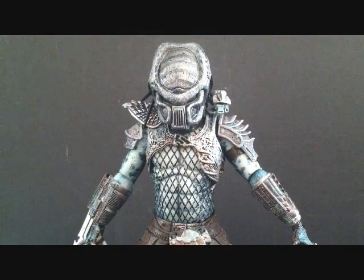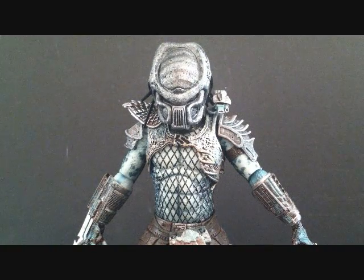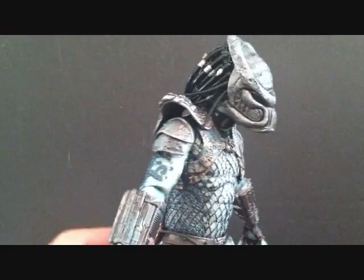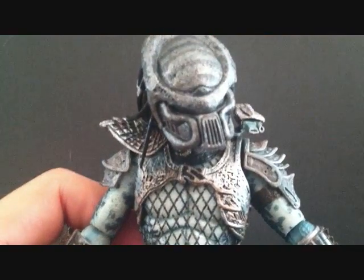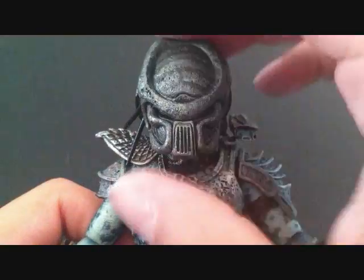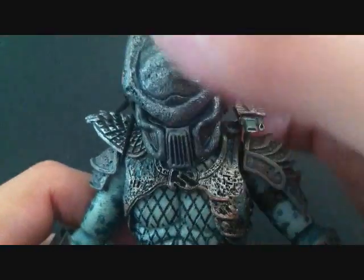So here's a closer look at the Warrior Predator. Now this Predator is my favorite one — I want to say it's my favorite out of the three from this series, but I could be wrong. This one just is really nice. We'll get a look at the helmet, or his mask. There's a close look at the mask, which is really, really nice. You can see the top of his dome here — really cool.